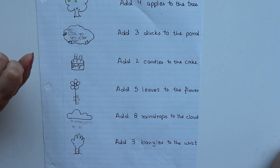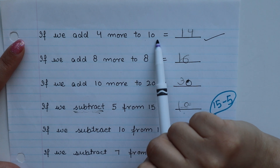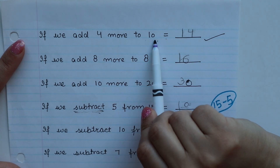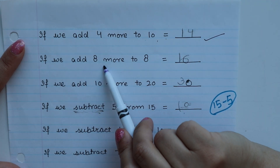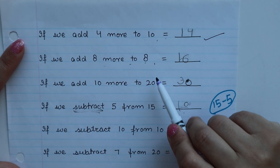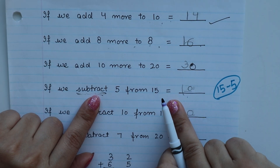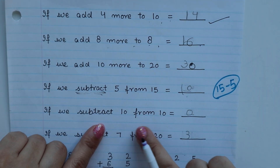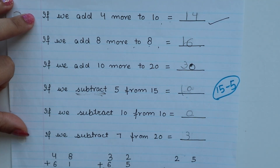For the next worksheet: if we add 4 more to 10, it becomes 14 — 'more' means addition, so 4 plus 10 is 14. If we add 8 more to 8, it becomes 16. If we subtract 5 from 15, so 15 minus 5 is 10. If we subtract 10 from 10, then 10 minus 10 is 0. You can give these statements for the child's number sense practice.